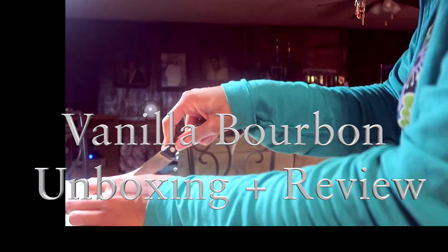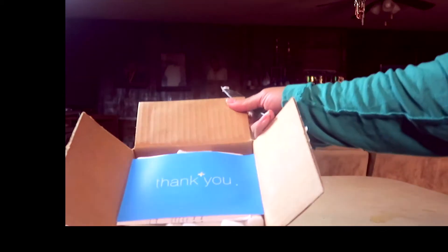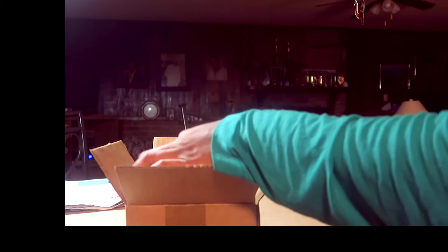I wanted to give a quick unboxing to Vanille Bourbon by El Profumo. I have the 50 ml, which I've been waiting almost a year for to be back in stock, and it is already sold out again. The 100 ml is available but I didn't want that. It is under $100. The company is based in Italy.